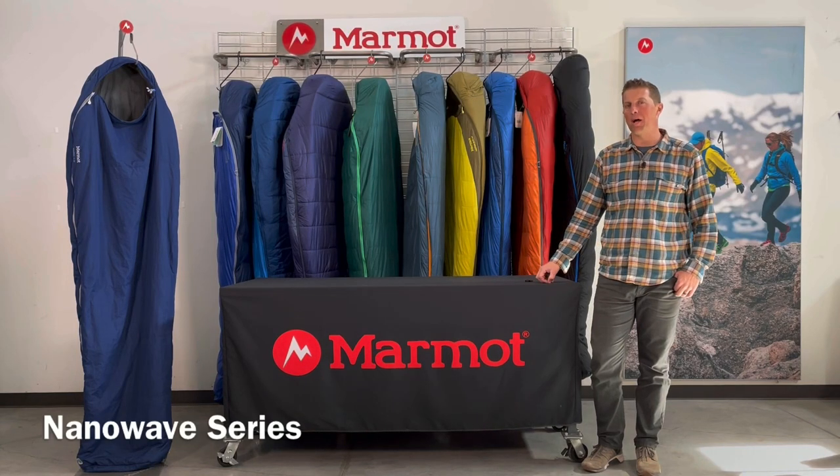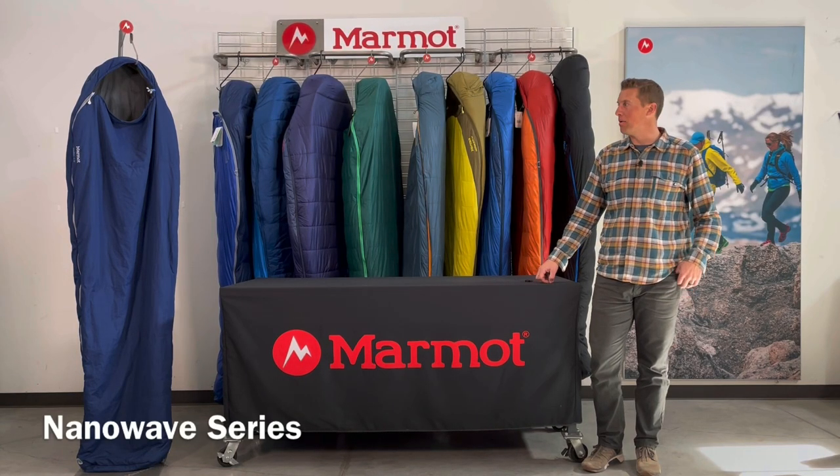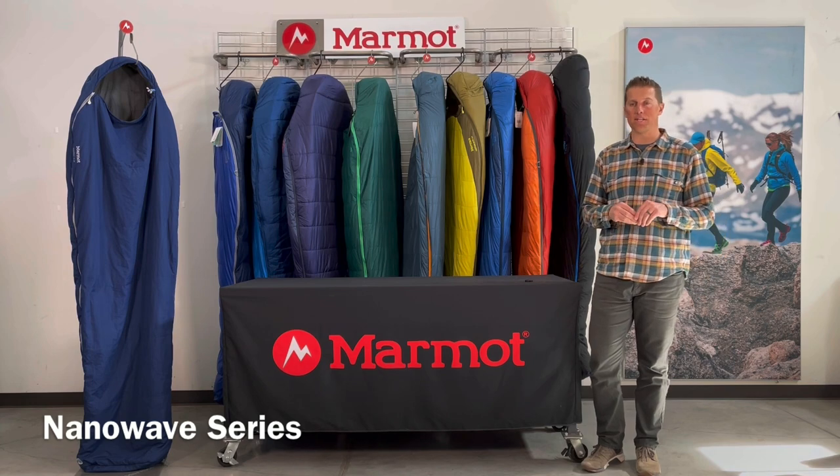Hi, my name is John. I'm a sales rep with Marmot and this video is about Marmot's Nanowave series of sleeping bags.